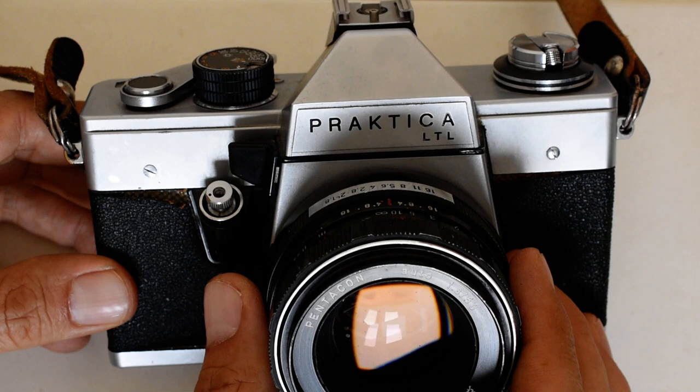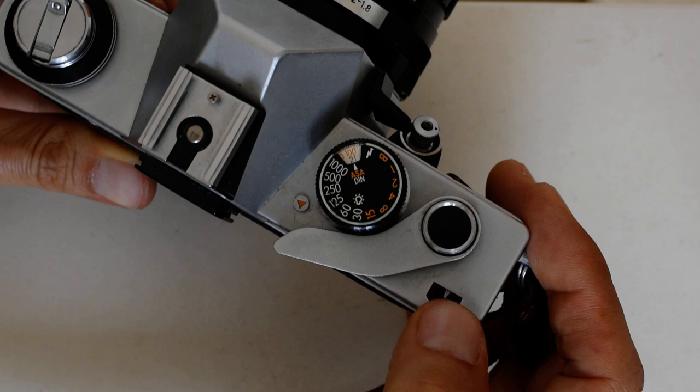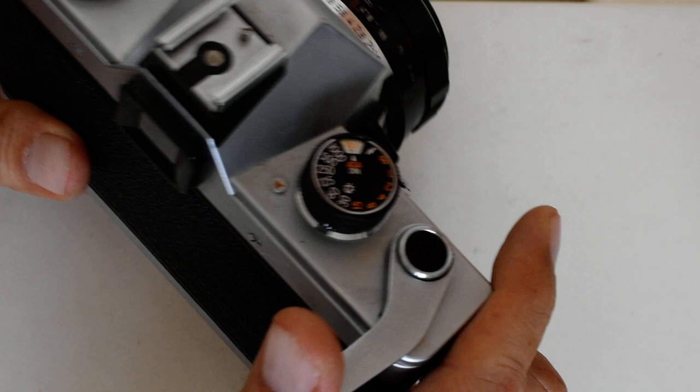But first, a word on how to unload the film. As you are shooting and advancing, you will see the number of exposures indicated right here in the exposure window. As you're getting towards the end of your roll, be mindful of the amount of pressure you're putting on the advance mechanism, because at some point you're going to take a picture and try to advance it and it's going to stop and it won't go the full way.